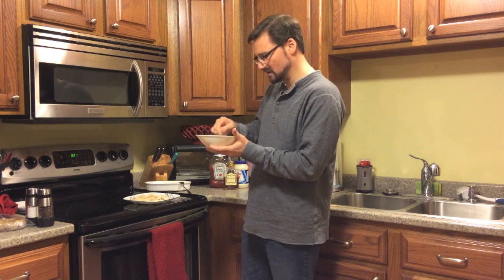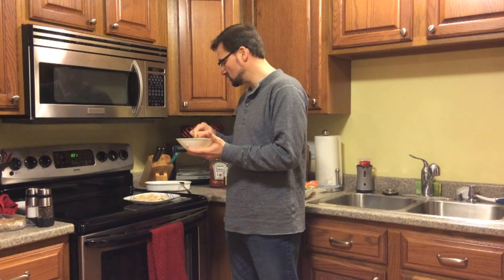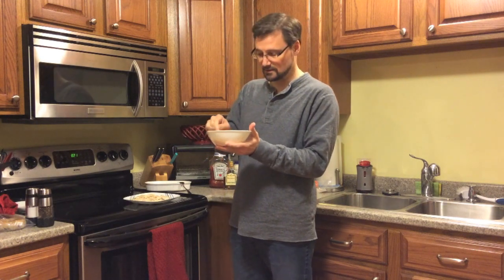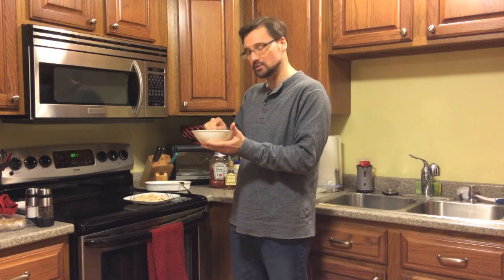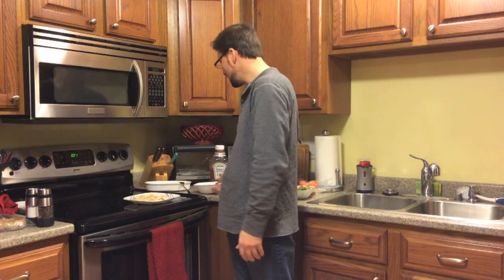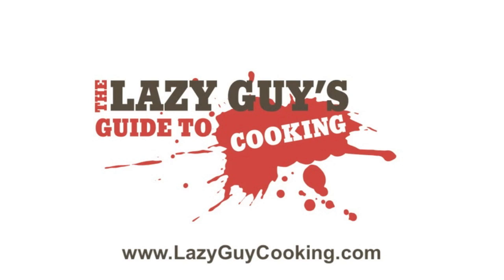And there I'm done. I have a good healthy vegetable — asparagus is one of those superfoods — a nice little dipping sauce to make the chicken more interesting, and a salad. A fairly healthy dinner, and I whipped the whole thing together in four minutes. That's the lazy guy meal. For a full list of ingredients and directions, visit our website at lazyguycooking.com.